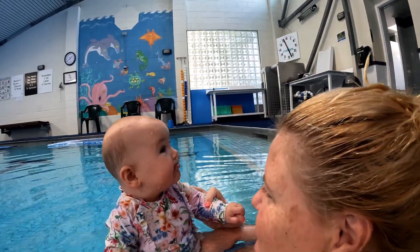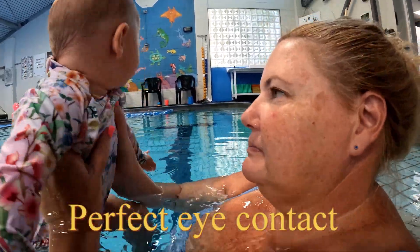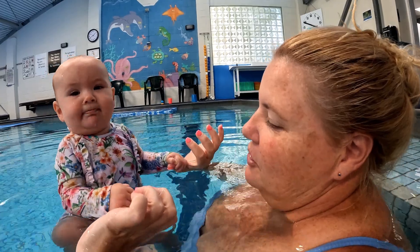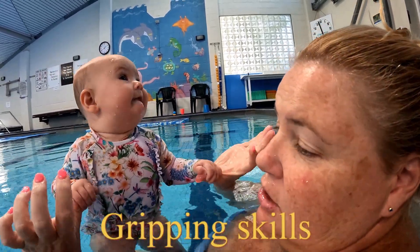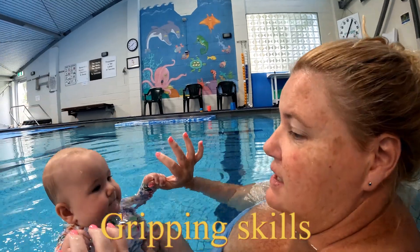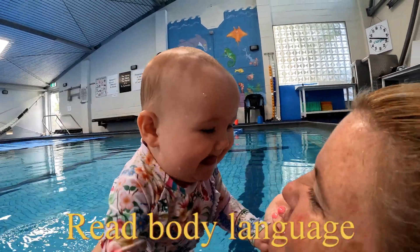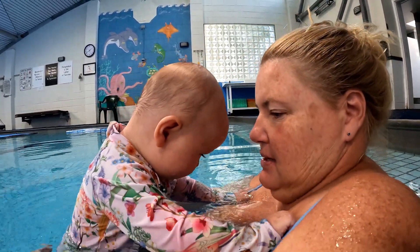She loves the water! Give us an idea of what you're doing with stimulation — sight, sound, taste, touch, smell. Lots of water activities, and things you can do on land too. If you don't have a pool, you can do gripping skills, cups in water, core strength with rolling activities, tummy time, and lifting their head. There are lots of skills in the first six months that correlate to swimming progress.